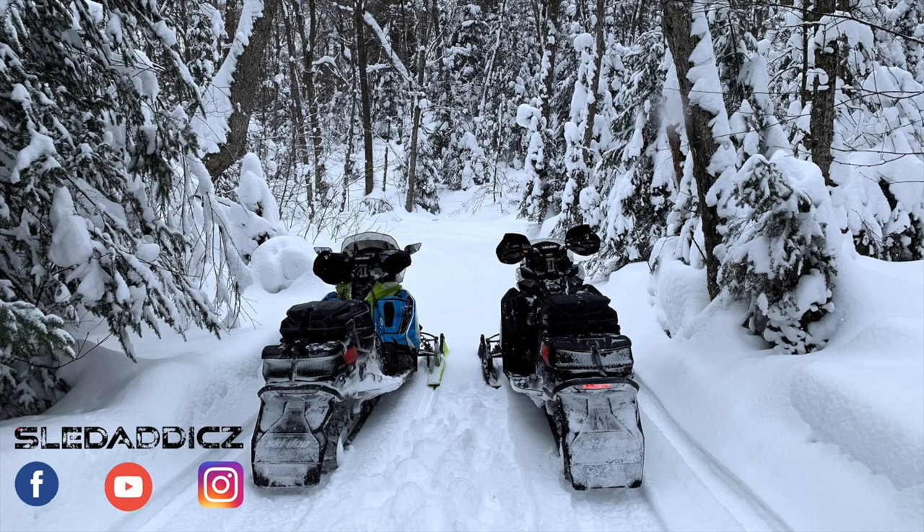If you liked that video, be sure to hit the like button and subscribe to the Sled Addict's YouTube channel, where we release content on everything snowmobiles. Hit that bell icon so you can be updated every time we release new videos. Thanks, guys.